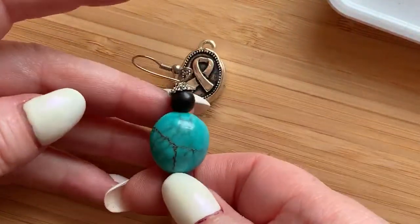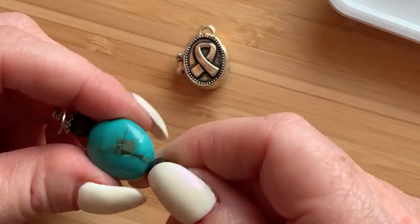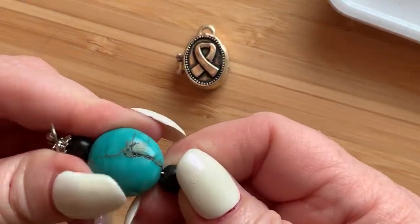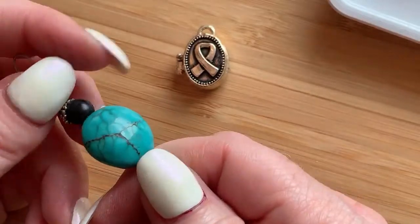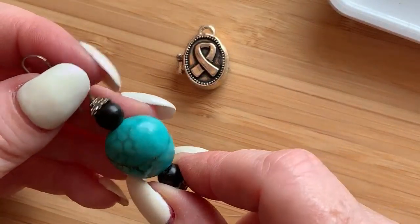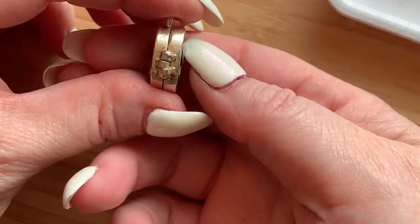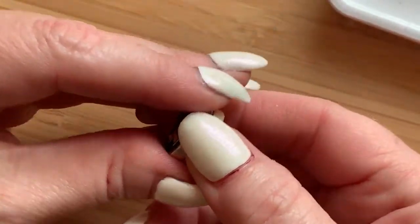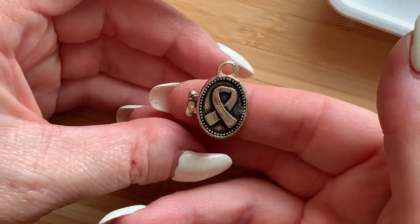We've got an earring with what might be a howlite bead — it might be howlite, it might be turquoise. I'm looking at the crack in it: if it's dyed howlite, there'll be some white showing. I'm going to set it to the side because it's suspicious — suspicious meaning I need to look closer to see if it's really turquoise. Then there's this piece that's hinged — it opens like so. It'll probably go into a craft lot too.